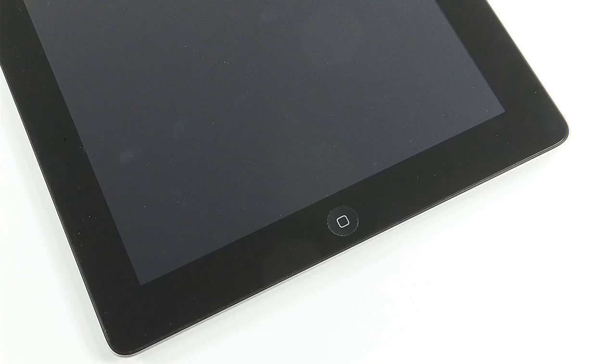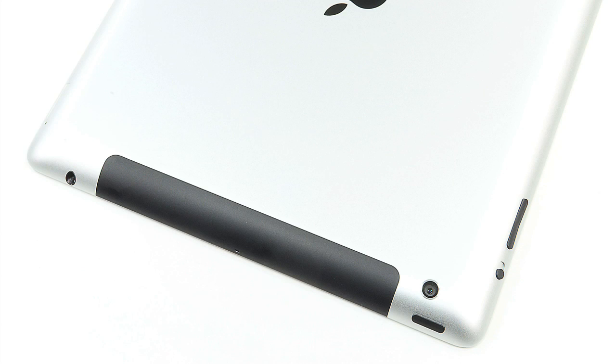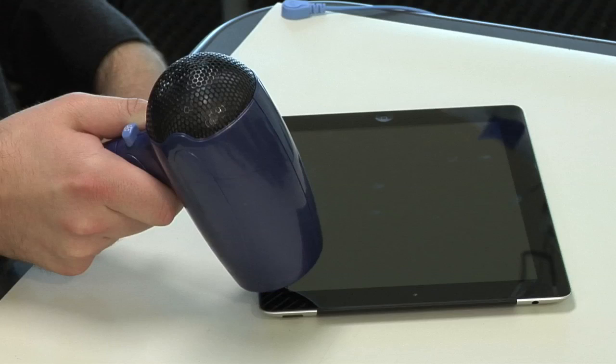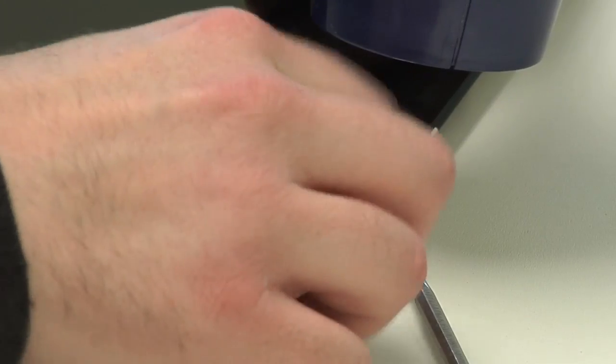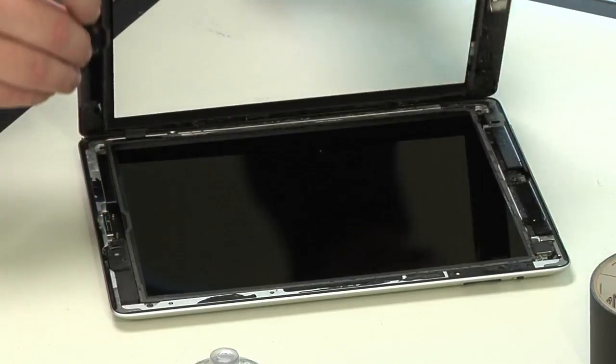The 2012 iPad's design and construction are nearly identical to that of the iPad 2. Unfortunately, this means the new tablet's case is just as difficult to open and reseal as the previous models. To begin, I used a hairdryer to loosen the adhesive which holds the front panel in place, then used a series of plastic and metal tools to gently pry off the panel.